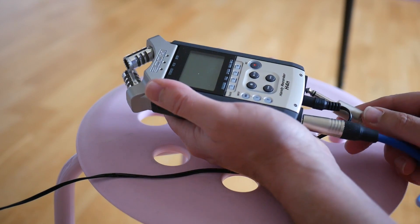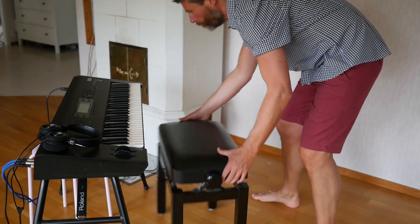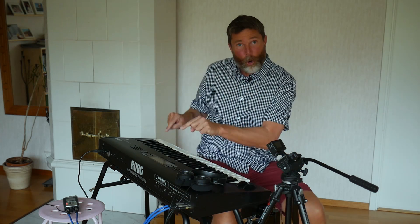Hey guys, welcome to Piano Shack with me Woody. The Corg Wave Station is back today — we're going to explore the 50 ROM preset sounds.